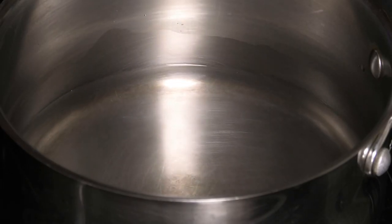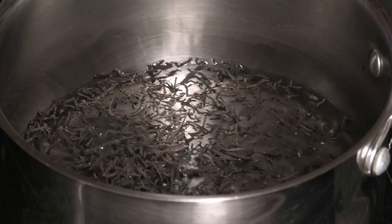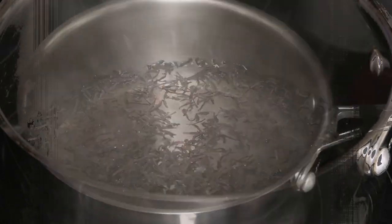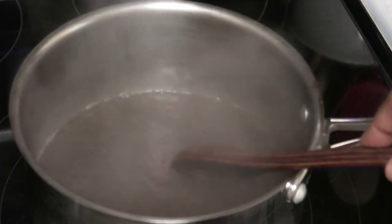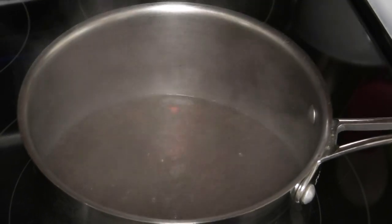While that comes up to a bubble, in the next pot with some water we're going to steep some tea. I'm using tea leaves — you can use tea bags if you want. Allow it to simmer and steep until it gets that really strong, rich tea flavor, then set it aside and allow it to continue steeping.